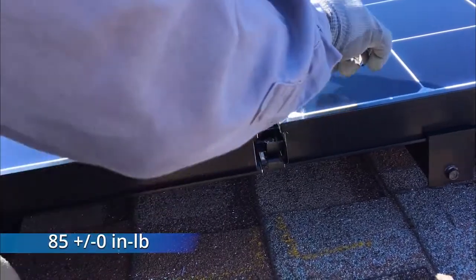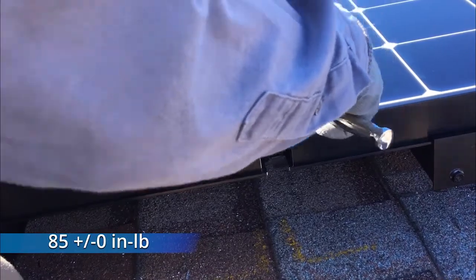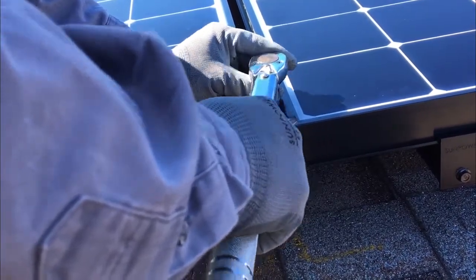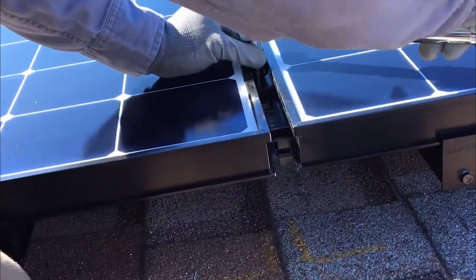Tighten the bolts to 85 inch pounds using a 10mm socket and torque wrench. The row-to-row grounding clips create a bond between rows of modules and rails without having to use additional ground lugs and bare copper wire.